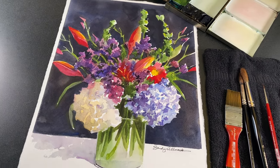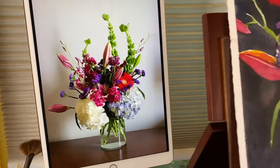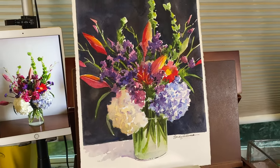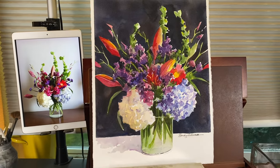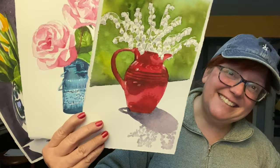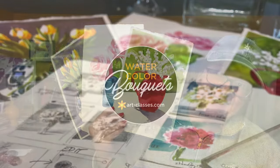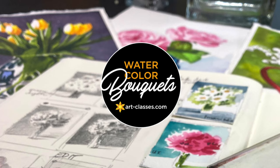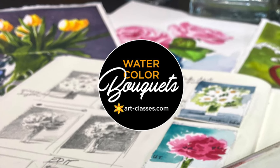I think I've had watercolor bouquets on the brain because I just finished uploading all of the lessons for the watercolor bouquets one class, and that one has simpler bouquets than this and they're smaller — they're half the size. But you can learn how to paint those in the class, and if you've pre-ordered then all of the lessons are there for you.